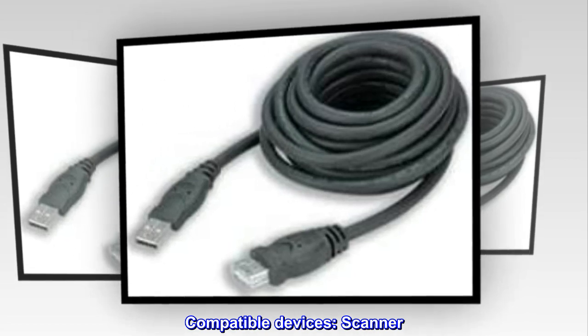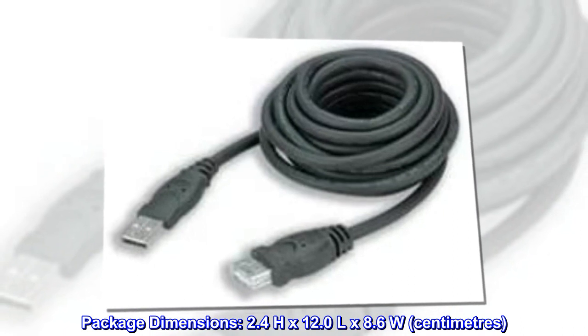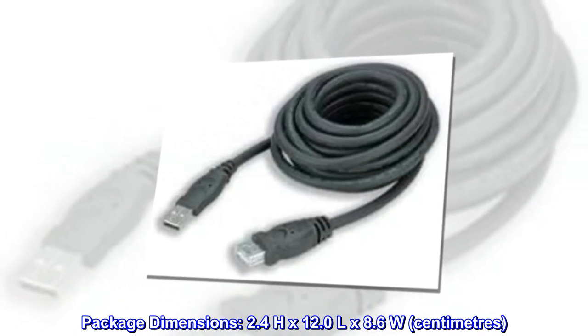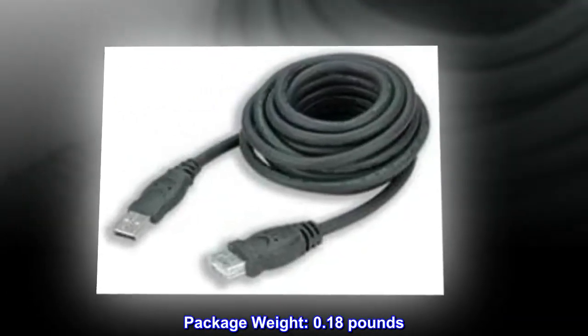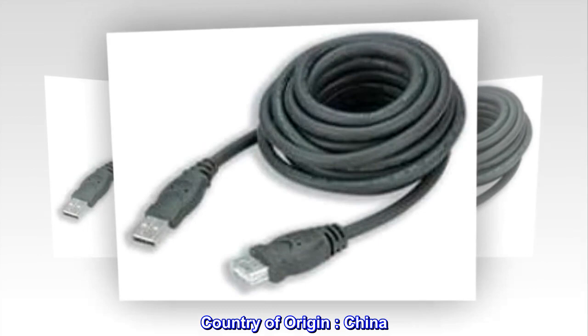Compatible devices: Scanner. Package dimensions: 2.4 H by 12.0 L by 8.6 W centimeters. Package weight: 0.18 pounds. Country of origin: China.